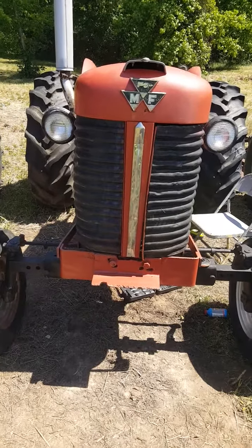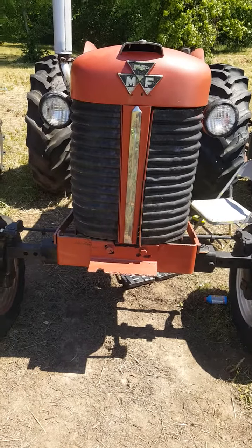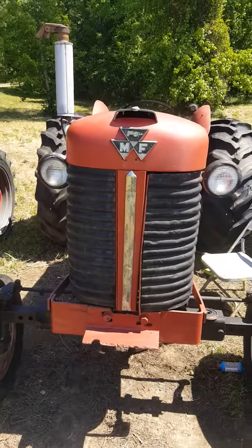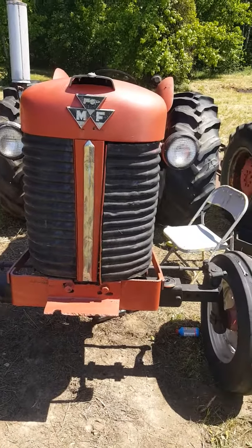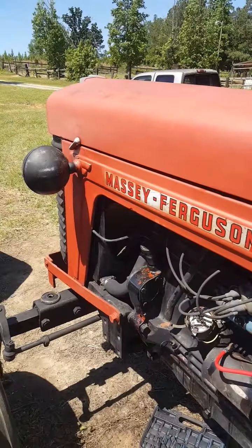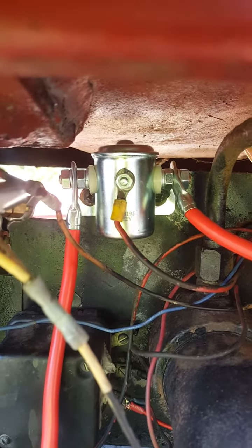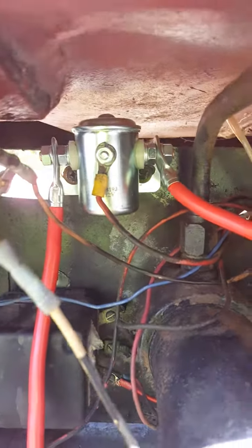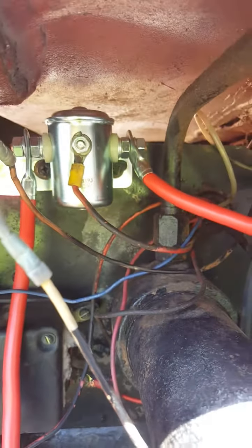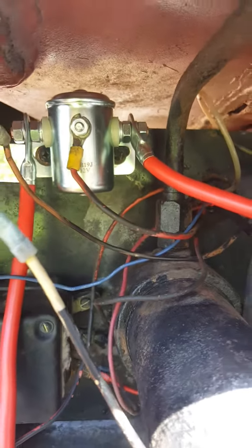I'm doing this video on my Massey Ferguson 85, it's a four-cylinder gasoline tractor. When you look on YouTube, the only information on the Massey Ferguson 85 is for sale listings, so I'm gonna do a video. I did a replacement on the solenoid and I'm gonna show you how I did it. The solenoid was bad, so I went to Tractor Supply and picked up this solenoid here — this is a typical solenoid, it'll fit a four-cylinder tractor.